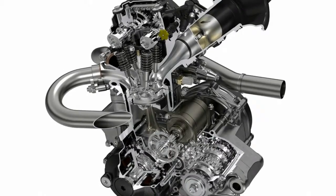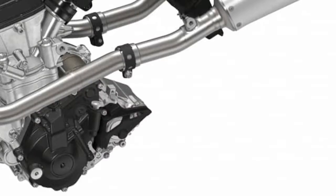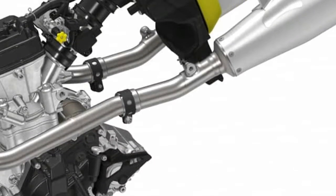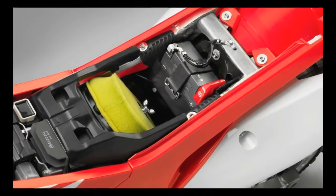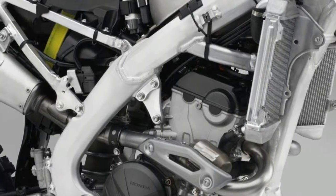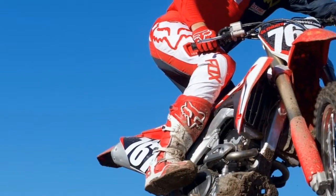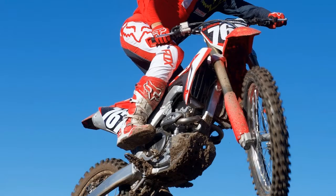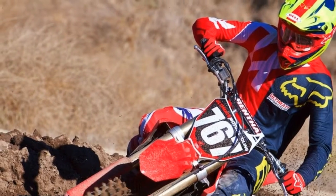The changes Honda made to the bike are immediately noticeable on the track. The new engine delivers power unlike any other CRF250R that has come before it and is remarkably improved. The power delivery is much stronger than the previous generation bike on the top end, so it works best when ridden in the higher RPM. The mid-range hits hard, but one area where the new engine is not as good as the old engine is on the bottom end. However, that is one of the few areas where the previous engine excelled, and most 250F riders tend to ride in the upper RPM anyway.